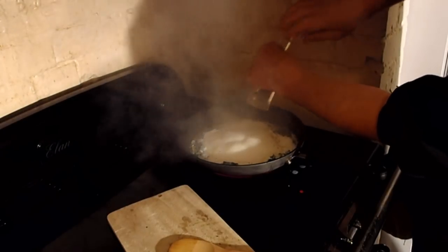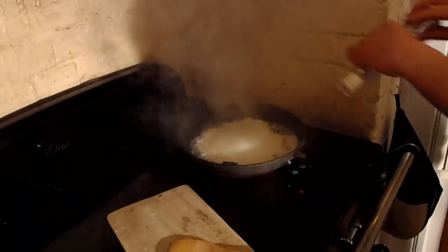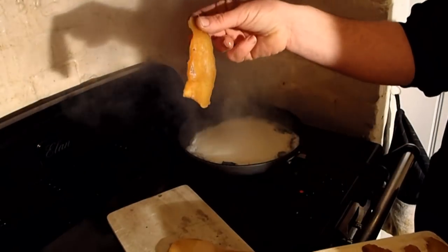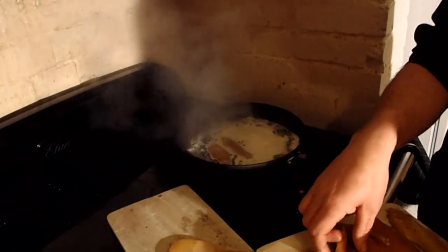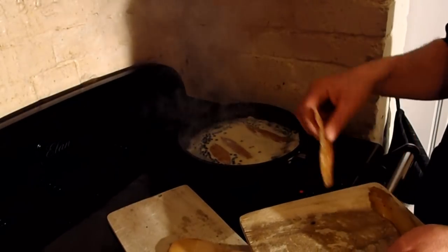Crack some pepper in, because I like the pepper. Crack some salt in. Going to turn the heat down a bit. Here come my whiting fillets — just lay them in nice and gently. I'm not going to want to turn them, because I don't want them to break up.